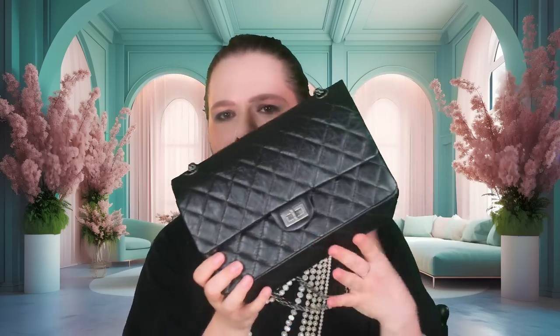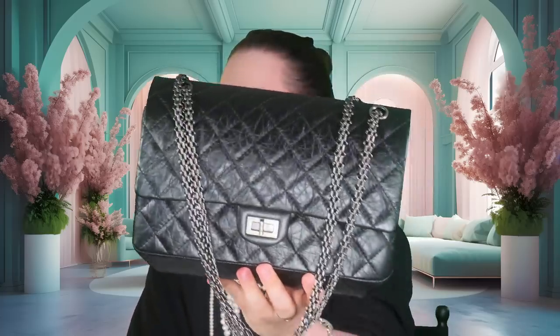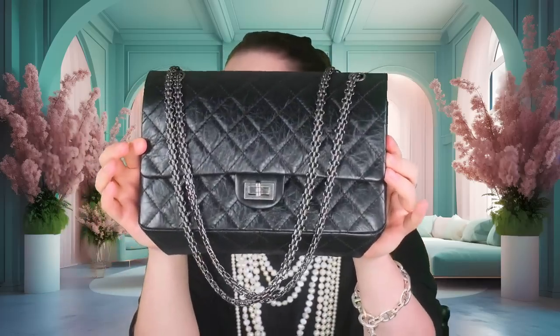Let me just take all of these giblets out, all of the protection out, because we are going on a historic journey today. Here we have the 255 reissue in what would be comparable to the jumbo, if it were a timeless classic double flap. This one comes in the ruthenium hardware. I've unboxed this bag — 2015, 2016. So I've had it quite a while now. This bag has been all around the world with me, and I love it to bits.